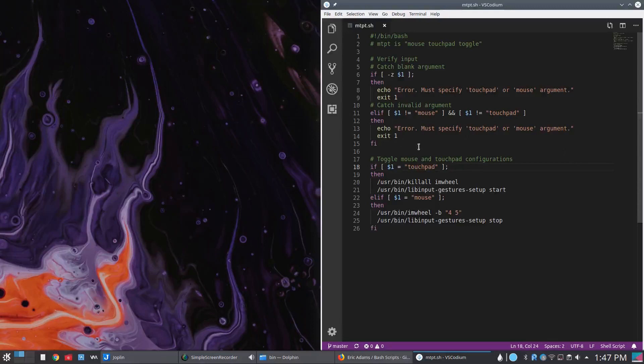So if you run it without an argument, or without 'touchpad' or 'mouse', you'll get an error saying you must specify a touchpad or mouse argument. You probably don't need that validation if you're setting this up yourself, but why not? The real meat of this is the touchpad toggle and mouse toggle. If the argument passed is 'touchpad', it will kill IMWheel and enable live input gestures. If it's 'mouse', it will start IMWheel and stop live input gestures.